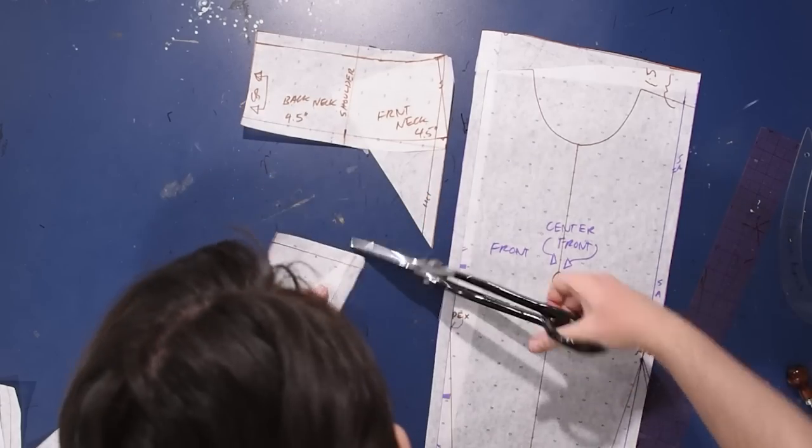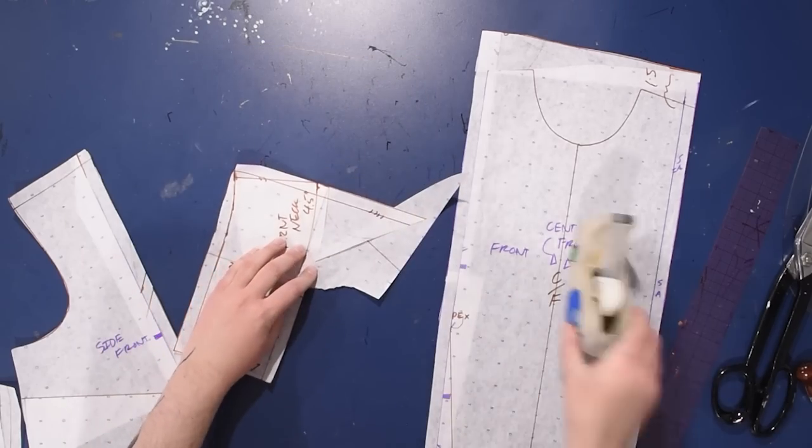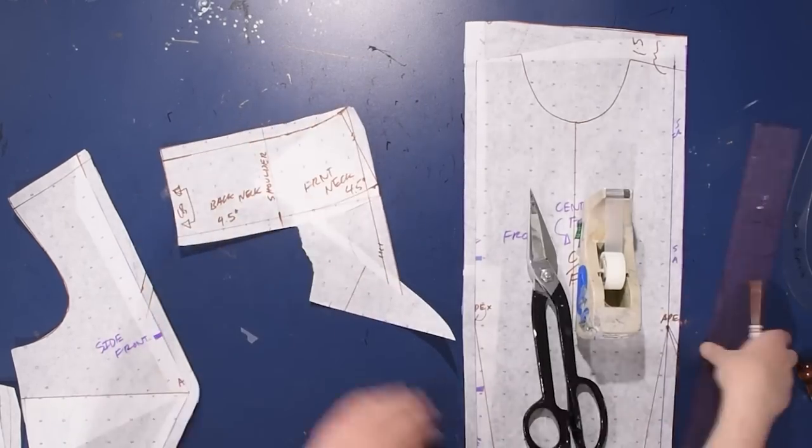I'm going to cut the collar off here, preserving the seam allowance on this side front. The side front is now just a shoulder princess, but we have the size of triangle I need for this collar. I'm adding seam allowance onto that because I just cut it apart - I'll need seam allowance to put it back on - and I'm just going to round off this little bit right here and curve it just a tiny bit so that it's not a point.